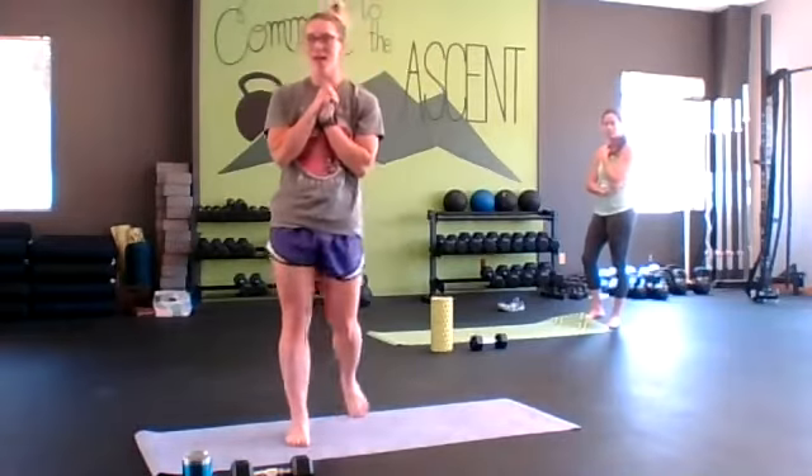Welcome to 3030 today. This week the theme is going to be flexibility and mobility. Most of the movements we're going to do throughout this week are going to be bodyweight. Today you can grab one dumbbell or one piece of equipment for some added resistance on some windmills, but that's the only exercise you'll need it for.